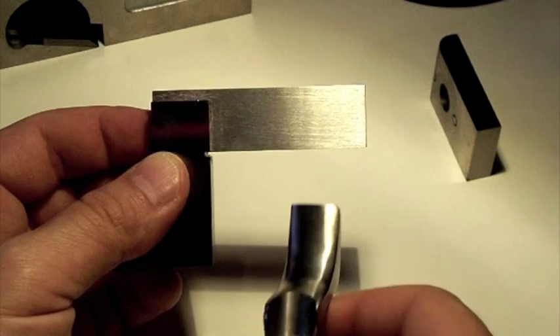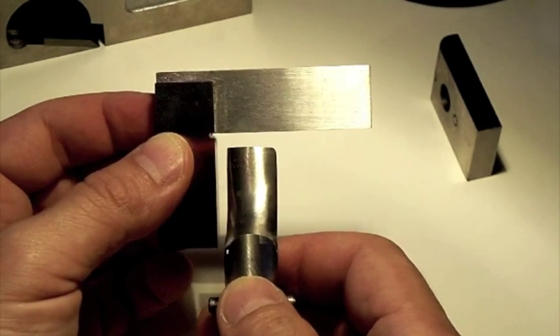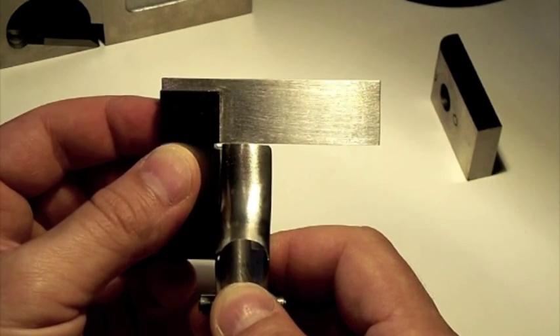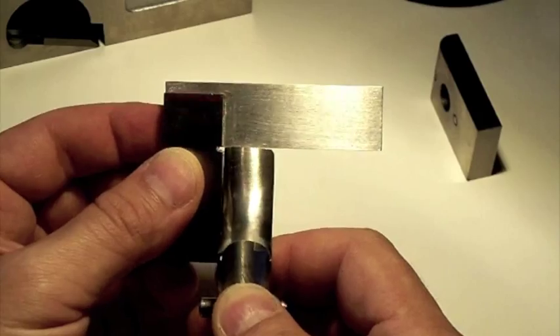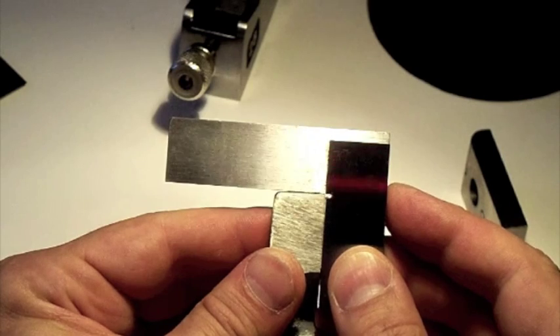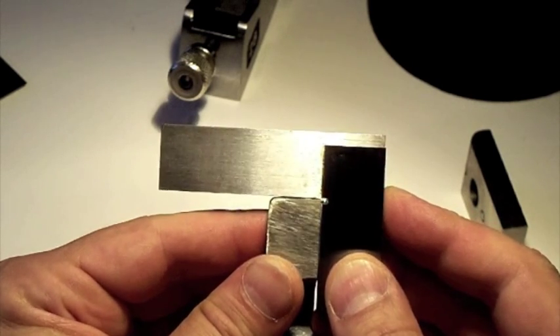I used a small square to check the lever cap nose for squareness. It was not perfectly square — off by a few degrees. To correct this, I drew a square line with a Sharpie pen and filed the extra metal with a regular file, followed by a diamond file.